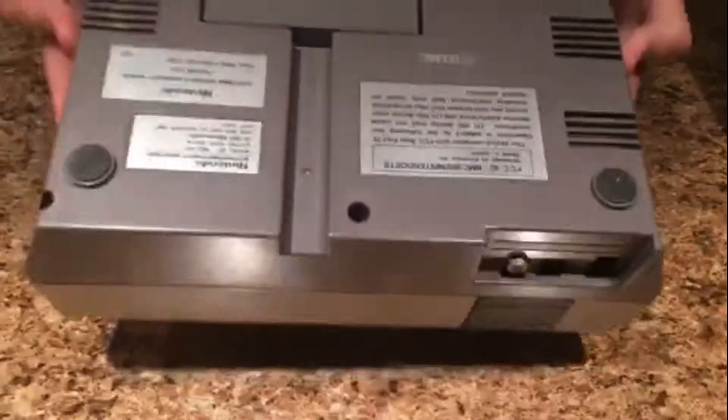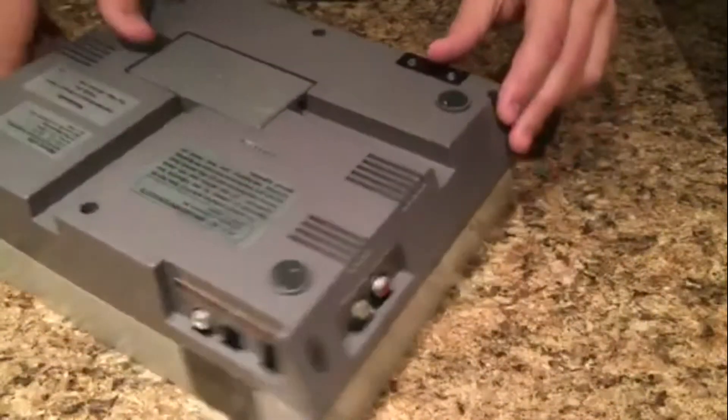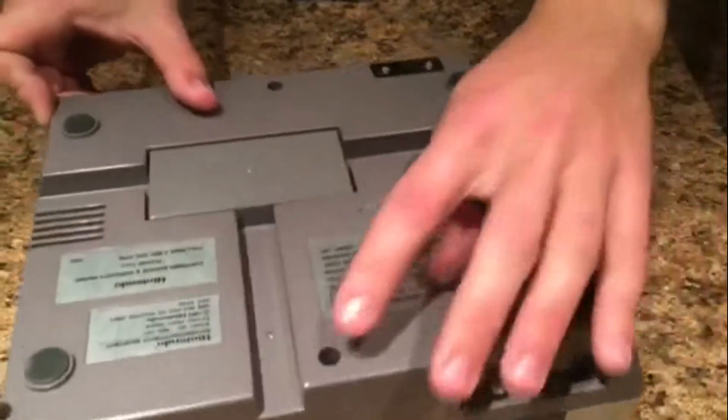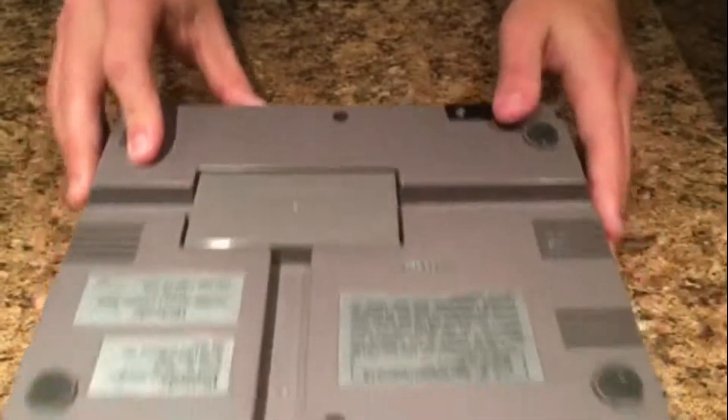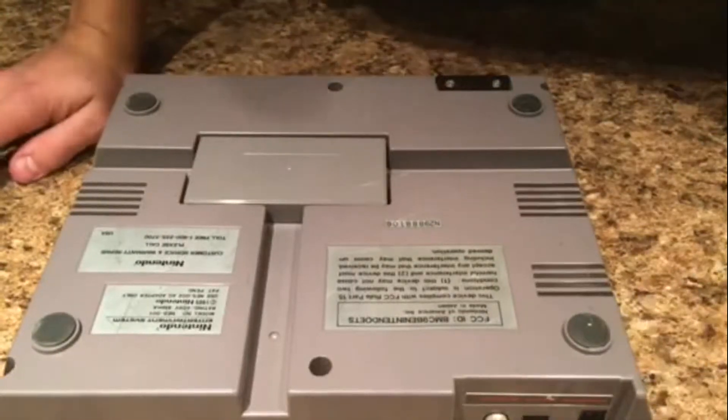So the first thing you're going to do is turn the console over. There are six screw ports — two on this end, two on this end, and two in the middle. They're all just standard Phillips head screws, so go ahead and take out all six of those screws.